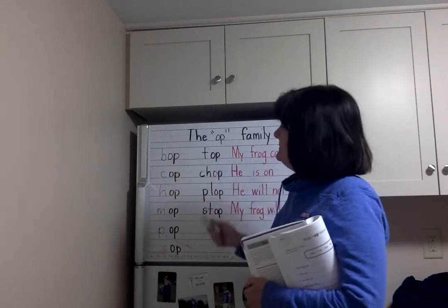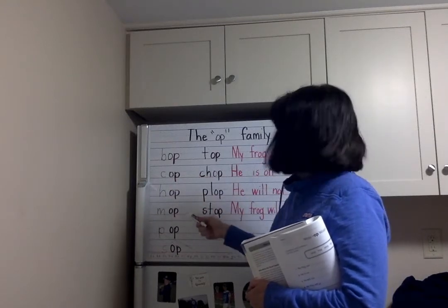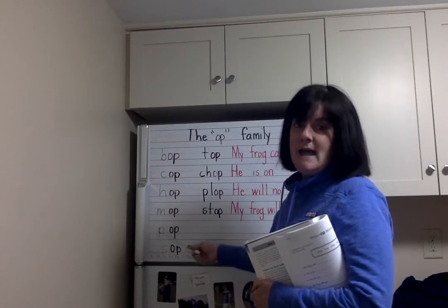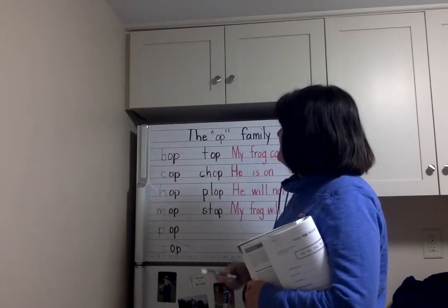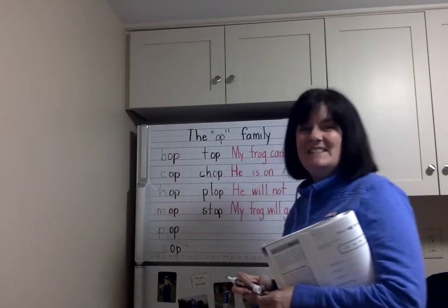Repeat after me: Bop. Cop. Hop. Mop. Pop. Sop. Top. Chop. Plop. And stop.